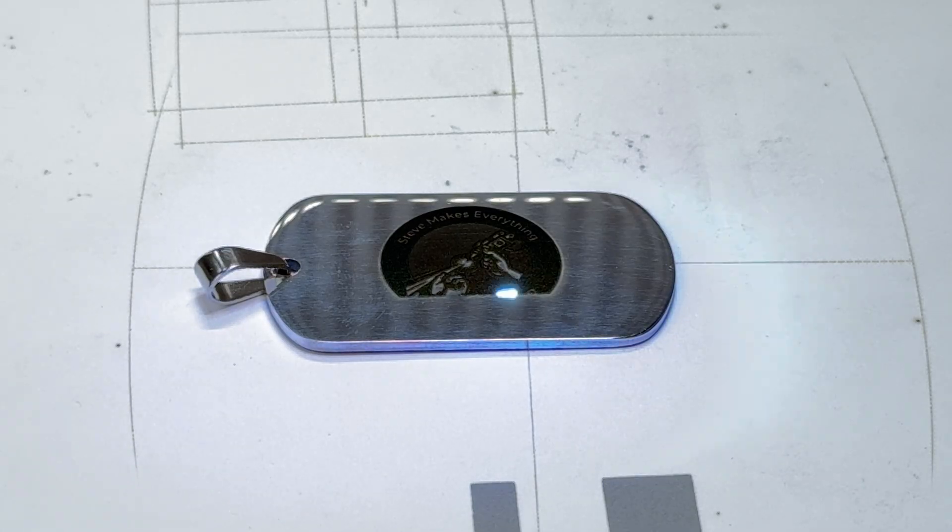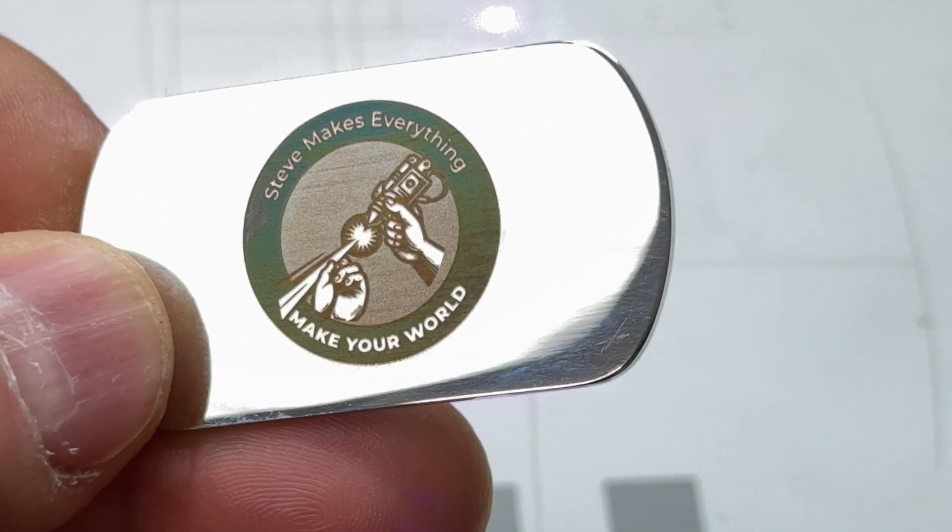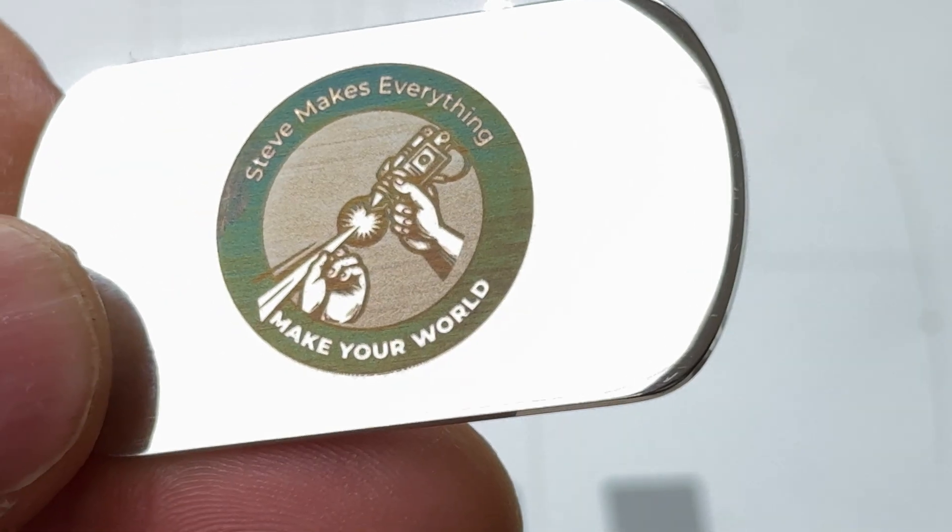If you're running an engraving business on Etsy or hitting a local craft market, this UV laser lets you fill a whole new category of premium products that will set you apart from everyone else. You can finally ditch those clean wooden coasters that everyone else is selling and actually draw a real crowd.